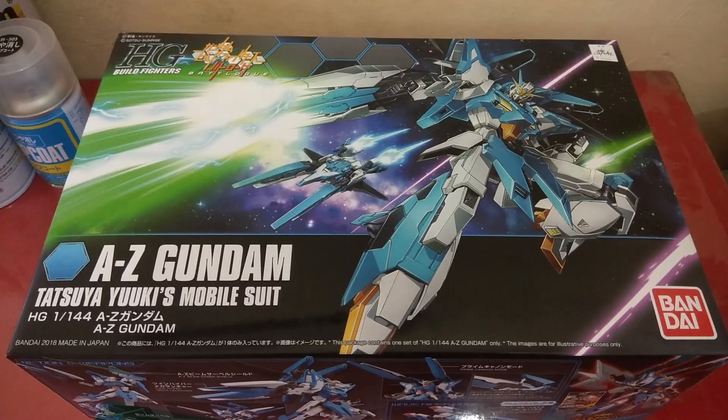Hello everyone, welcome back to Sales Entertainment with me Faisal. Today I'll be doing an unboxing of the HG Build Fighters A-Zeta Gundam from Gundam Build Fighters. This is a Tatsuya Yuki mobile suit and a kit that I've been wanting for so long because this kit is kind of rare.